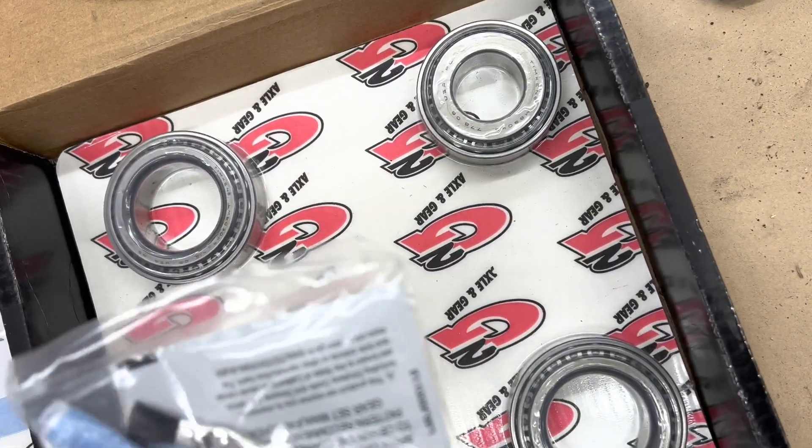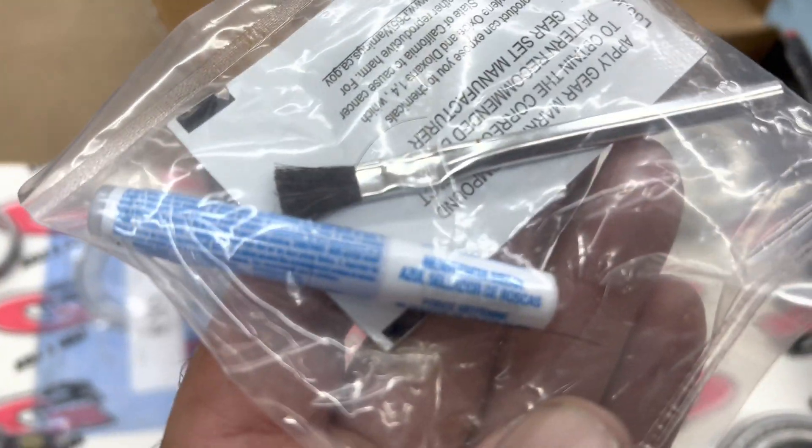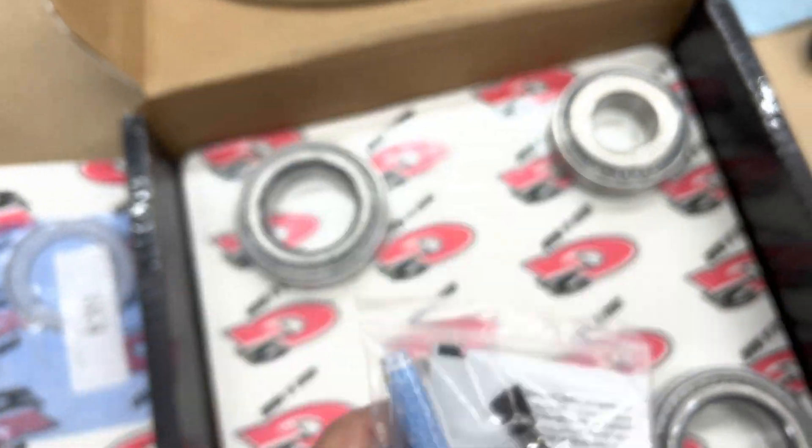There's also some Loctite or something in here — what is this? Maybe to mark the gear teeth, might be like Prussian blue or something.